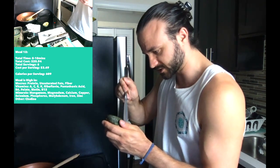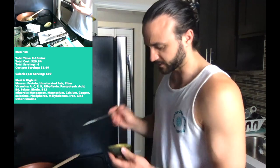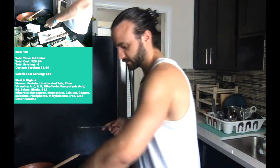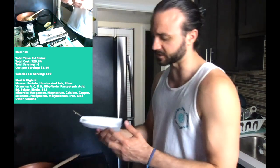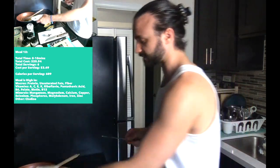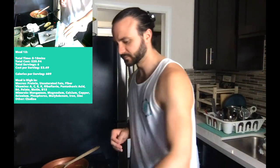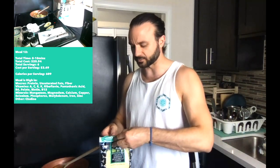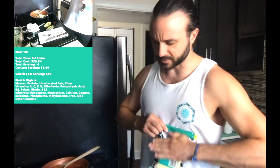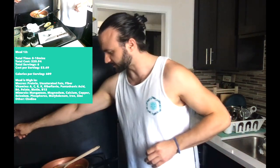Remember, one whole avocado can be about 320 calories. If you're managing caloric intake, be mindful of too much avocado or guacamole — they're good calories, but excess calories, whether good or bad, get stored. I forgot the cheese, so I'm adding it now at the end so it melts slightly. I'll cook this for just another half a minute or so.